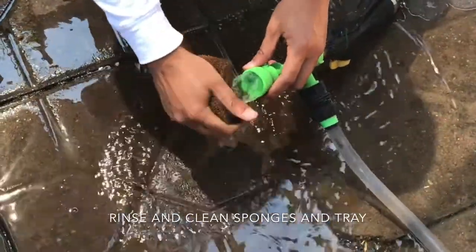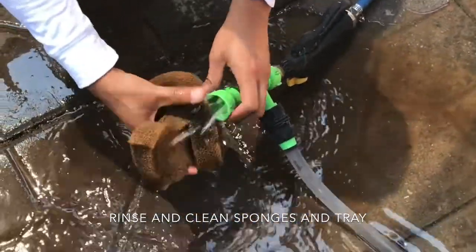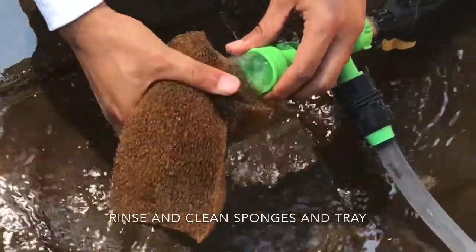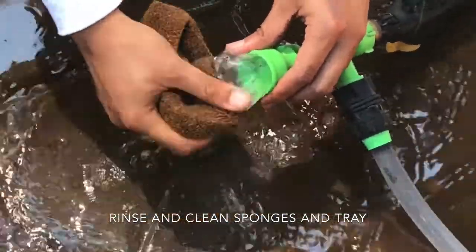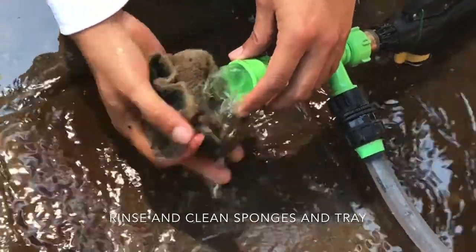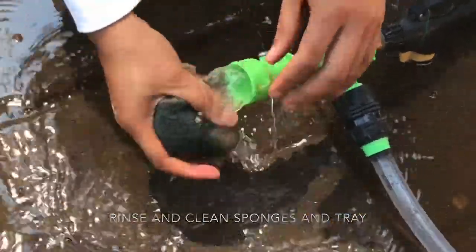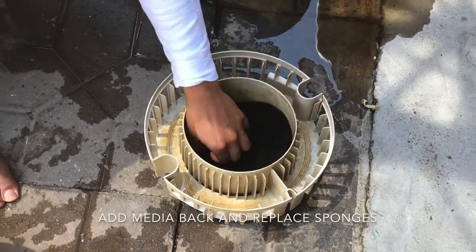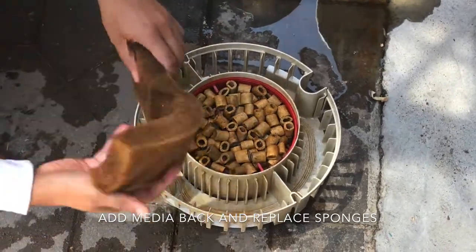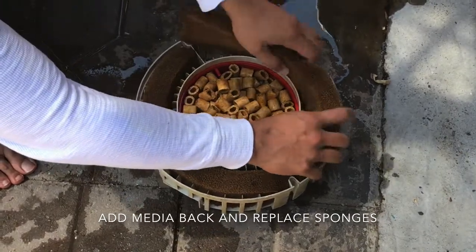Rinse and clean the sponges. At this point you can also clean the tray with the water. Add the media back to the tray and replace the sponges.